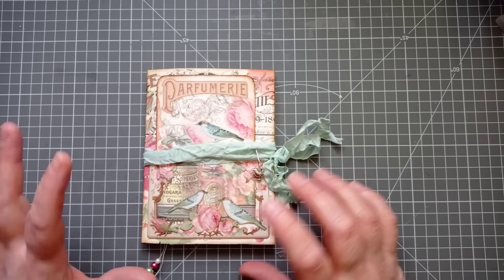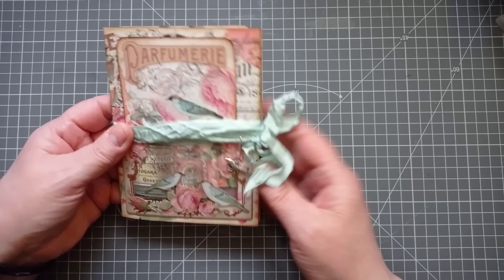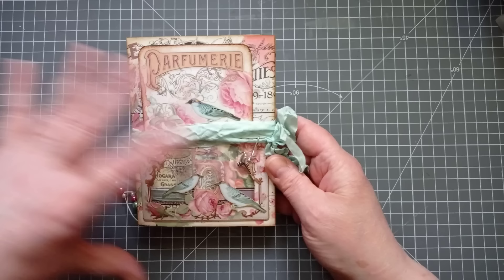Hello everyone, it's Julie from Camellia Crafts Designs. I'm here today with a completed little project — a junk journal folio with a notebook. There's plenty of space for journaling, plenty of decoration, and the folio itself is made from one sheet of 12x12 cardstock or design paper.